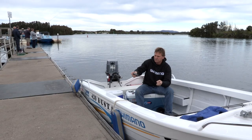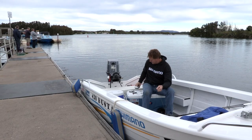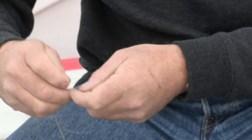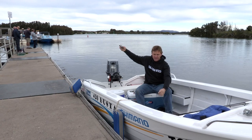Once we've got the swivel on, we want some fluorocarbon. I'm using the Snyder fluorocarbon, 6 pound. We can even go down to 4 pound if the fish are a bit fussy. Our main line is 10 pound, and the 6 pound is ideal.